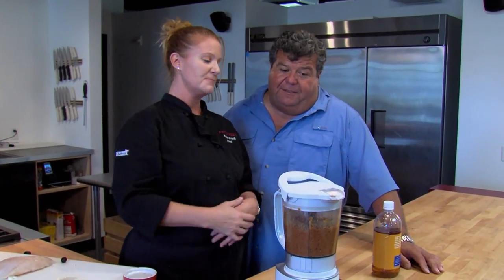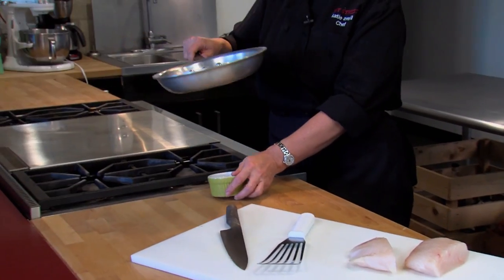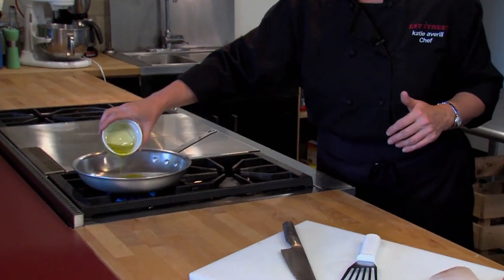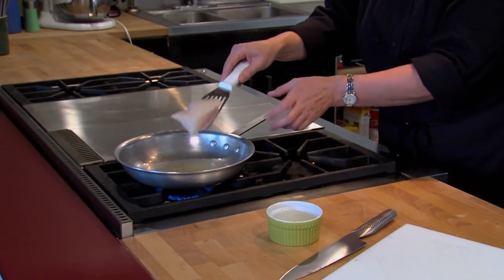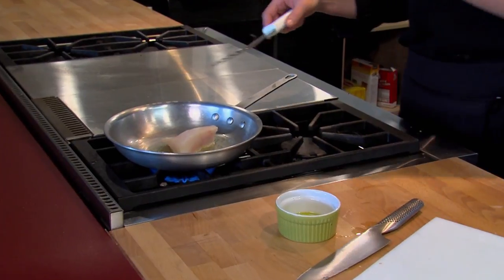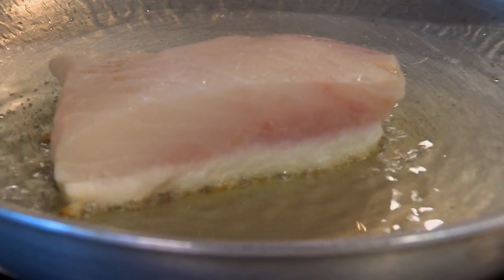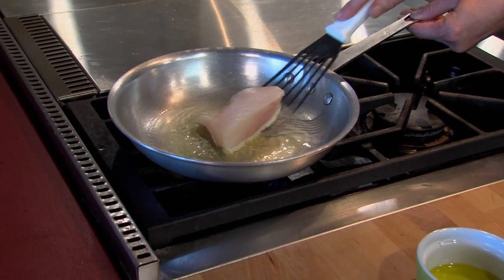That's what's nice about halibut — it's like a rockfish in the sense that it absorbs just about any flavor you add to it. A normal portion is about five ounces, so I'm going to cut this in half. You want to use a pan that is not Teflon-coated. Add olive oil and take your five ounces of halibut into the hot olive oil — it's going to cook from the bottom up. Right after you put it in, loosen it up just to make sure it's not stuck.